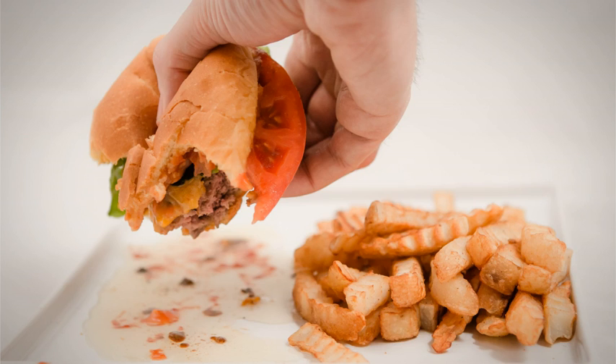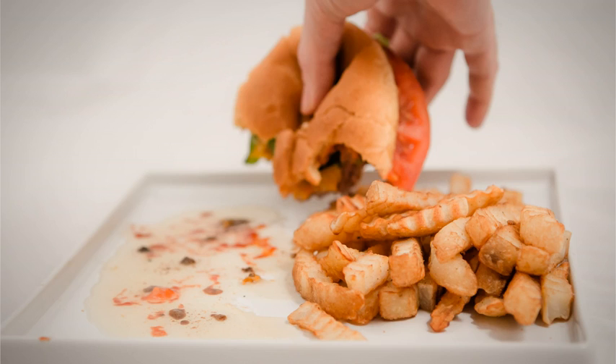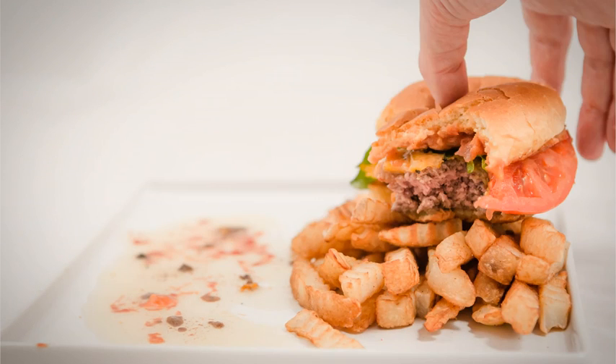Juice that drips from these burgers forms a pool on the plate. Now, where do we set our burger? Do we place it in the pool? Do we balance it on the side of the plate? Do we awkwardly place it on the fries?